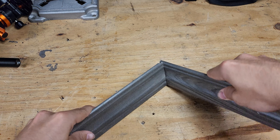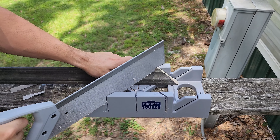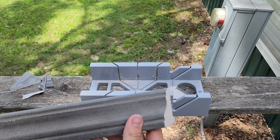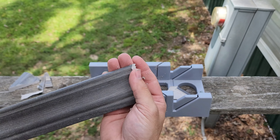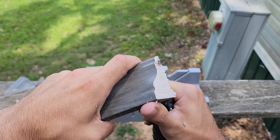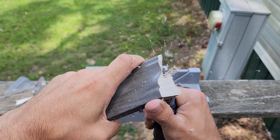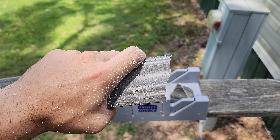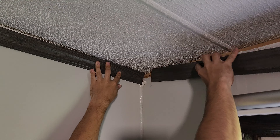Once you have the ceiling piece tacked into place, the wall piece is the easy part because you're doing the same exact thing as method two — cut the piece at a 45-degree angle making sure the long side is the wall side, and then remove all the excess material forward of the profile outline.